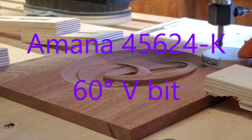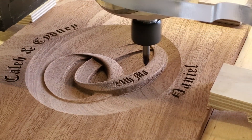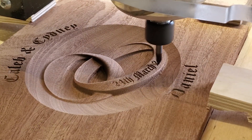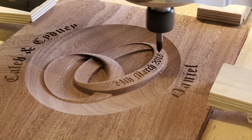Now let's switch to the 45624-K — that's a 60-degree V-bit, again Spectra coated. As you'll notice, the V-carving is actually done onto the 3D model. That's a fantastic feature in the Vectric software that allows you to put the carving right on the 3D model, as opposed to on the flat like other text is done.